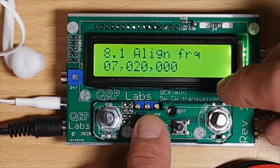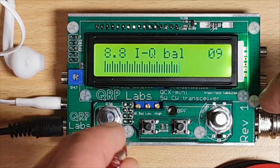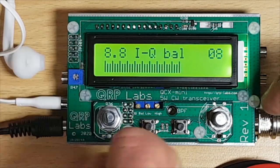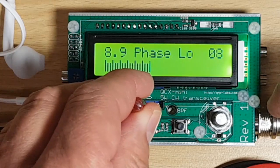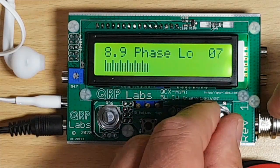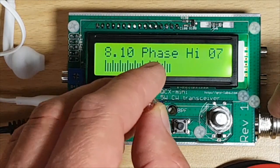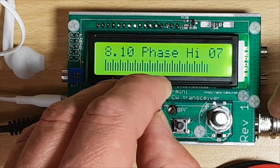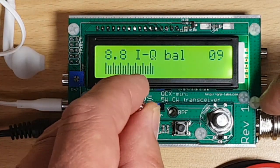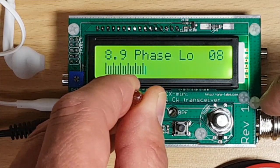The manual says we should go back and forth through these last three settings, as the pots appear to have influence on each other. So we need to iterate — I can even get a lower reading here. Going back to the low audio phase shift — yes, it's going down to seven now, different than before. And also getting the high phase shift down a bit. Playing around with these three trimmers, we should get the optimum minimum readout at each point. I think I'll leave it like this for now.